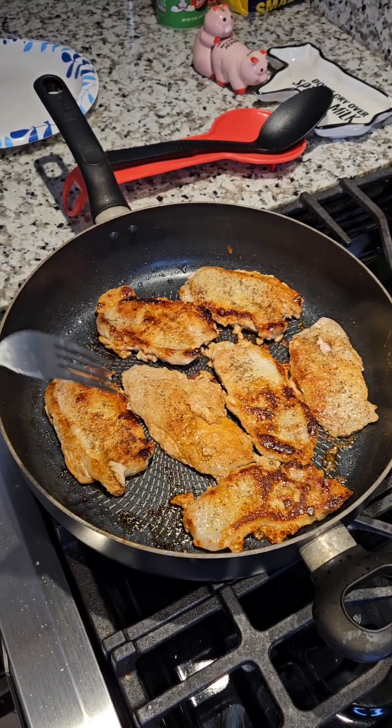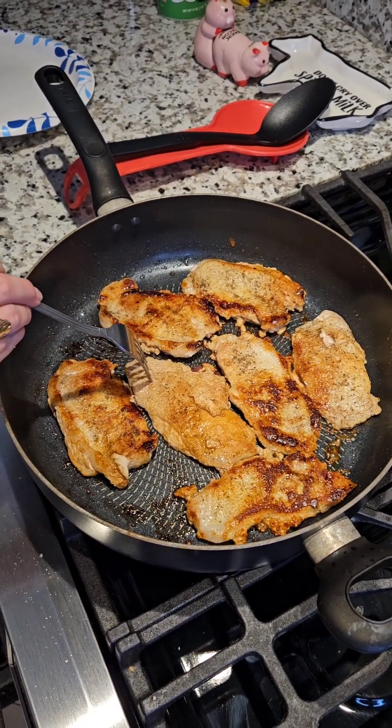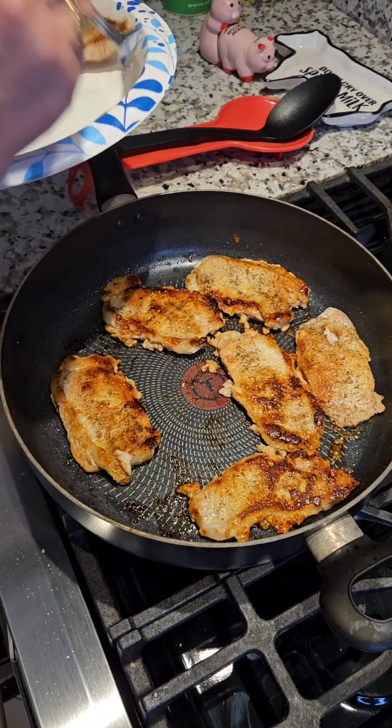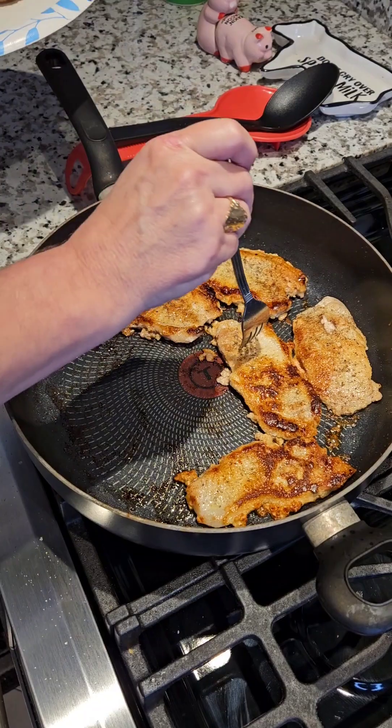You want to cook your pork chops on a medium fire until they're nice and golden brown on each side. And then you want to set them aside.